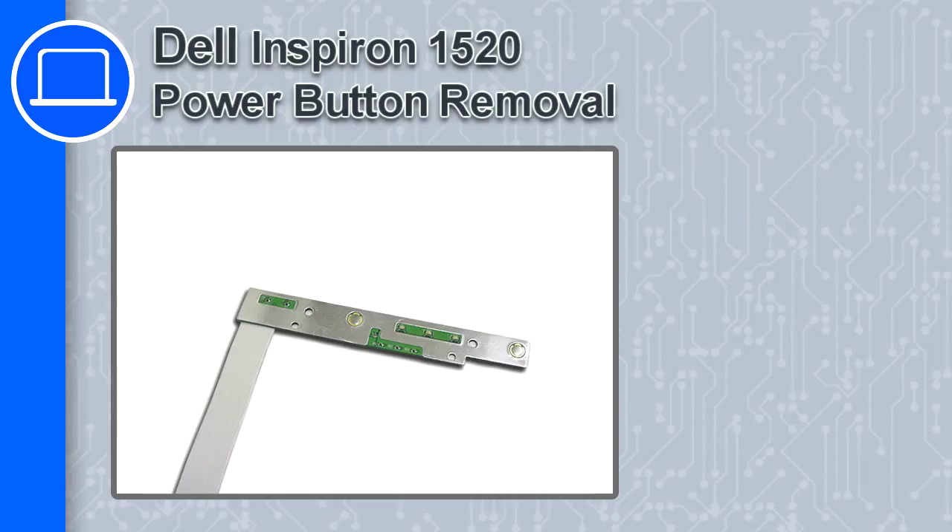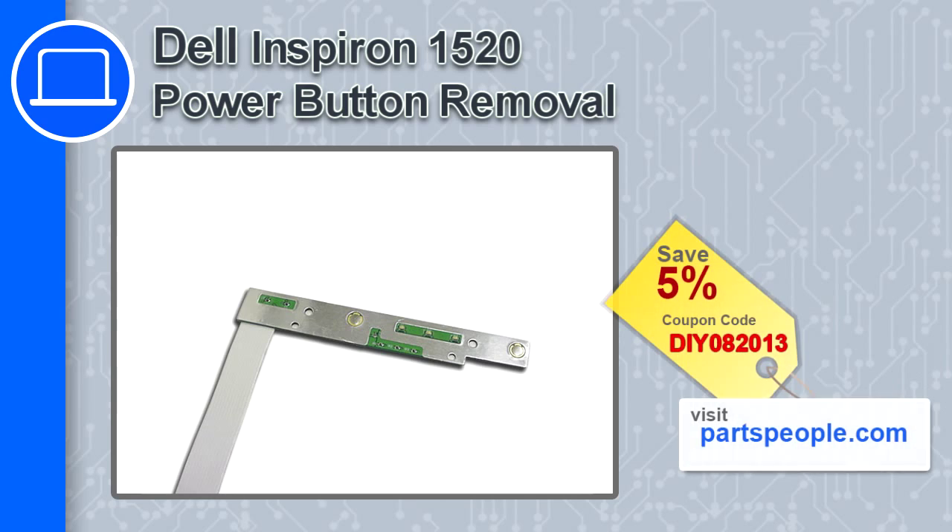How's it going? This is Ricardo and in this video I'm going to show you how to remove the power button from a Dell Inspiron 1520. If you're looking for parts for this laptop, go to our website and use this coupon for a 5% off discount.